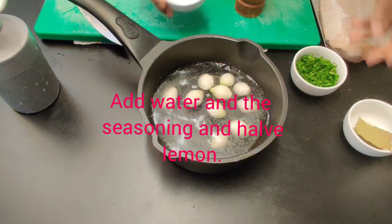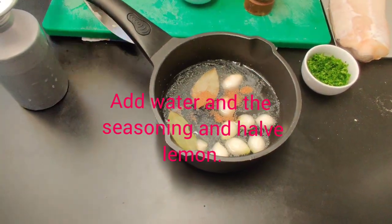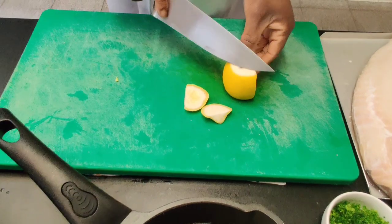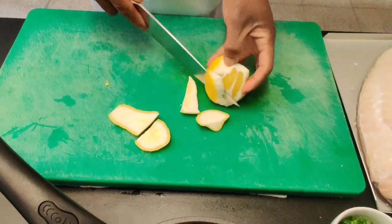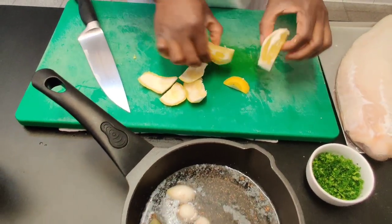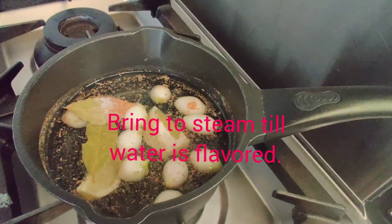Add the baby onions, the herbs, some salt, and half a lemon. I add lemon because this brings some freshness to the fish and to the sauce as well. Steam this until the stock is flavored.